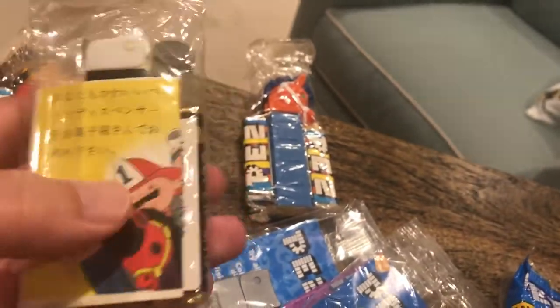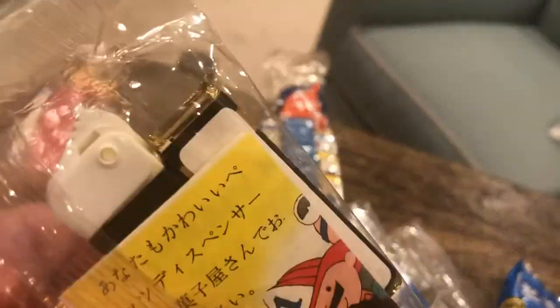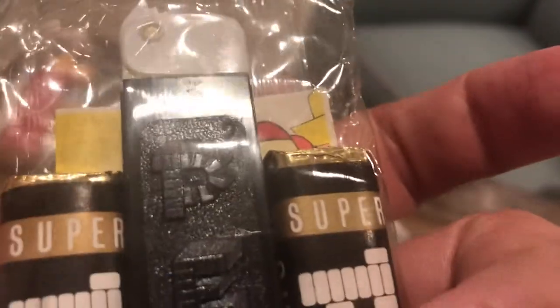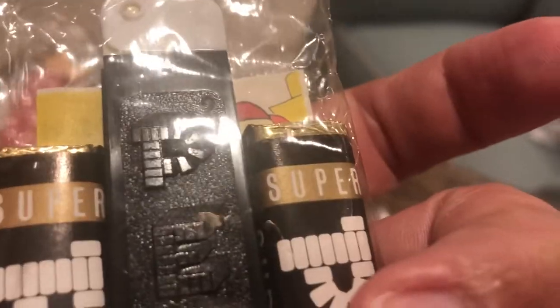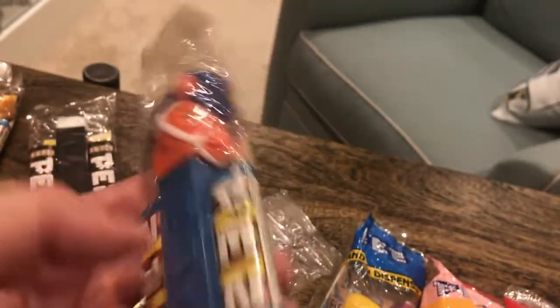This one happens to be from Japan and has the old super mint candies with some German stickers on them. I'll also point out that this is one of the few regulars that has an IMC on it. There are some cool inserts to look for.